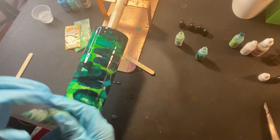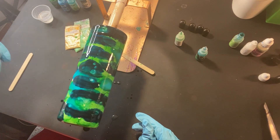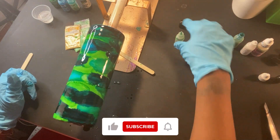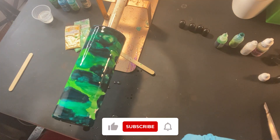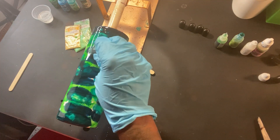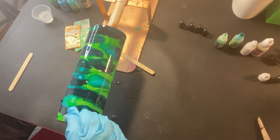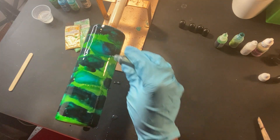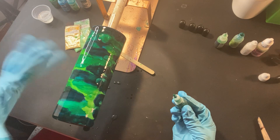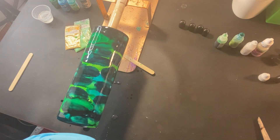I think those are all the greens I'm going to use. As I'm dropping this in I can see it must have less pigmentation because I'm getting some white spots. The only other green I have that I didn't use was Emerald — we might as well use it. I'm just going to drop just a couple drops of the Emerald in there.